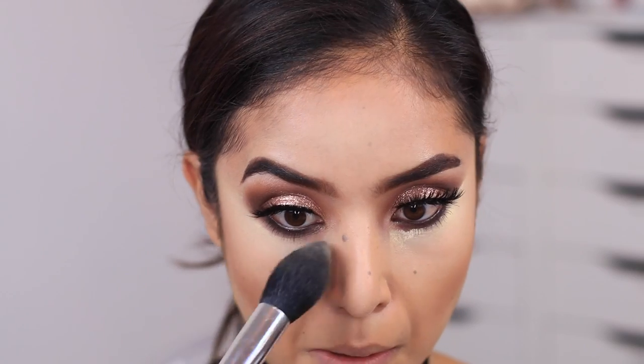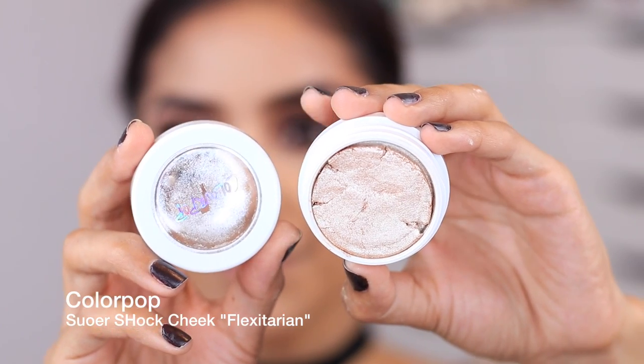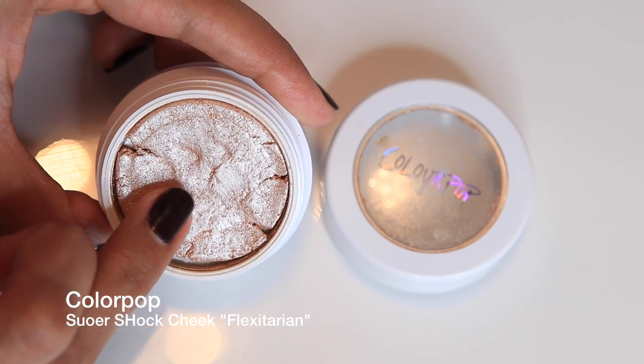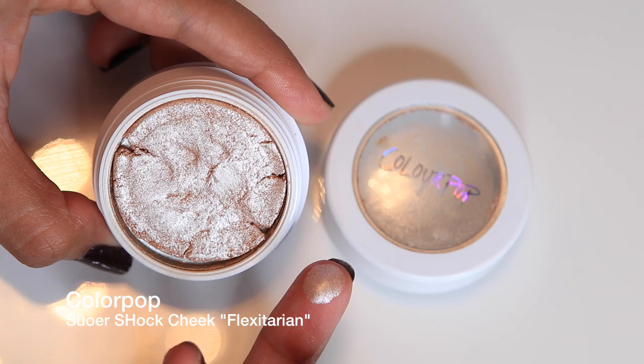I'm dusting off the powder very slightly and gently from my face, making sure it's 100% removed — it's very important because you don't want a layer of powder just sitting there. Then I'm using this ColourPop highlighter, which I'm so obsessed with. It's probably my latest favorite highlight — it's so pigmented and it just makes you gleam.